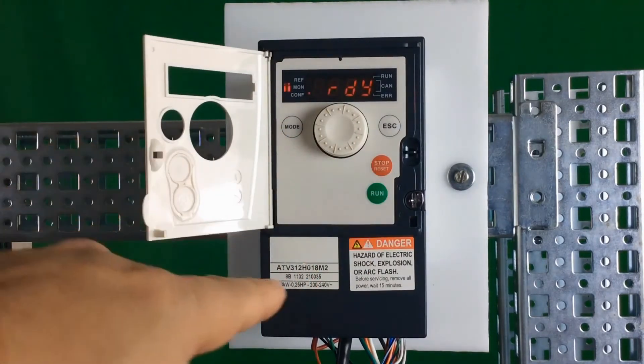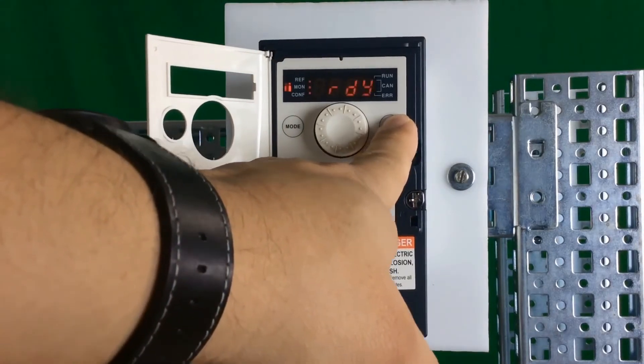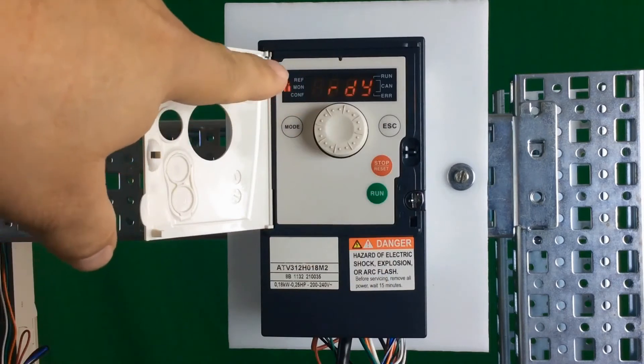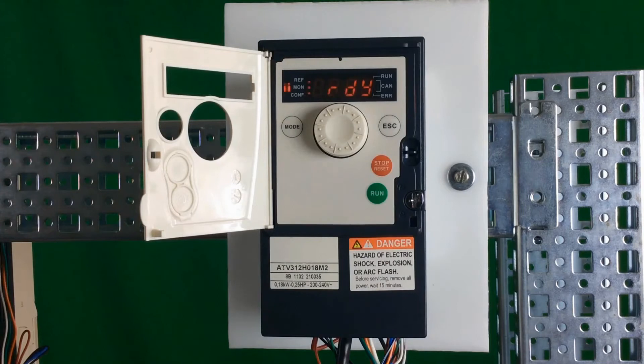To get into the programming mode while you're in local mode, you just have to hold the escape key for about three seconds. The display will blink, and the three LEDs in the upper left-hand corner will all flash continuously. That means you can now go into the programming menu and access any menu you want.